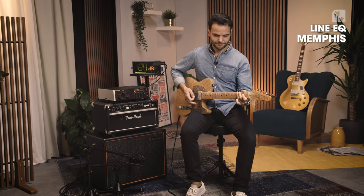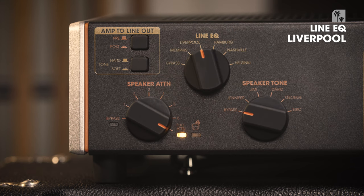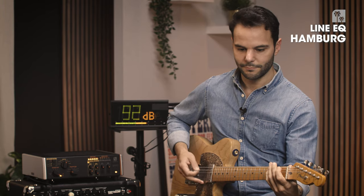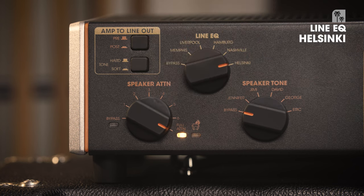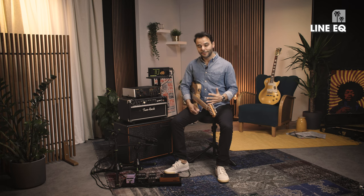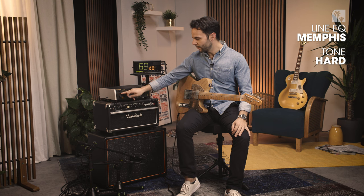We are on Memphis. These were 5 different sounds that you can use to your own style and taste. Sometimes you need a little bit more of a cutting sound and some fizziness on the top end frequencies to cut through the mix or through the band. In this case we have added a switch so you can switch between hard and soft tones. Let's listen to the Memphis setting of the Line EQ combined with a hard tone.